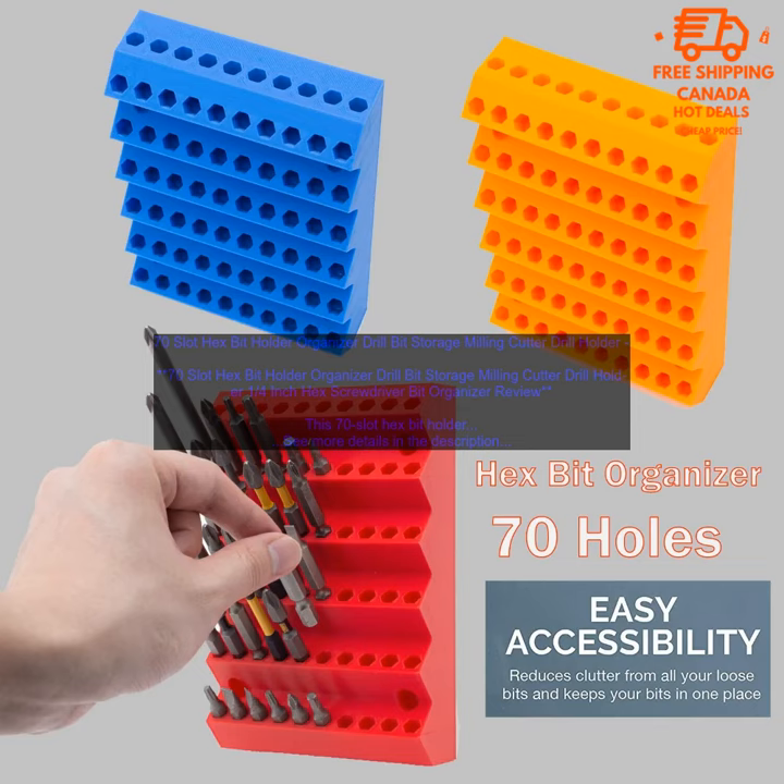Cons: none. Bottom line — if you're looking for a way to keep your drill bits organized and accessible, this 70-slot hex bit holder organizer is a great option. It's made of durable materials, easy to use, and a great value for the price.